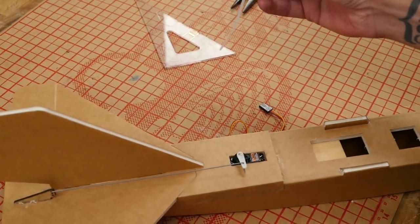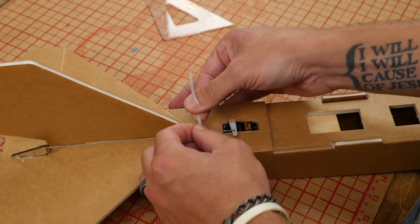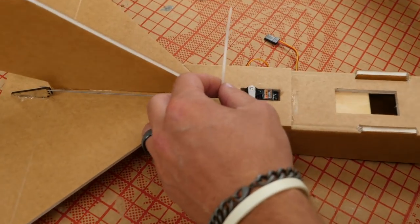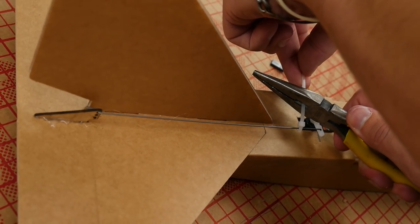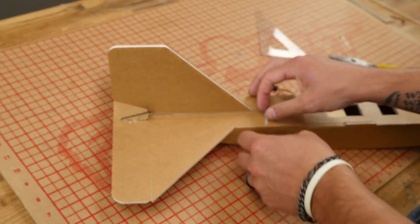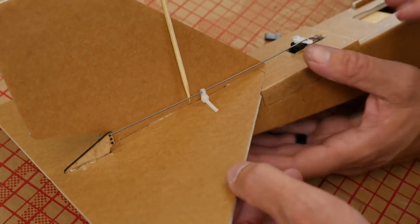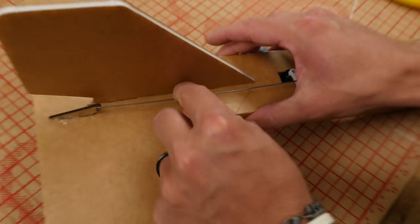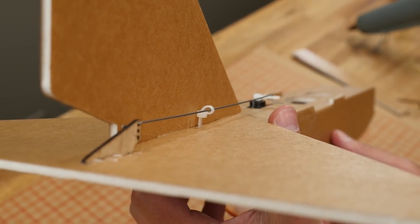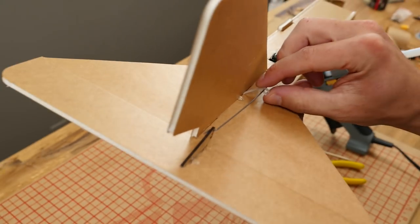To reinforce the servo rod, use the zip tie — feed it through on this side, cinch it up. Go about a half inch down and cut at a really sharp angle so it can actually poke through the foam. What this is doing is keeping the rod from being able to flex on the negative. Even though we want all the strength on the positive, we do want it to be nice and smooth so the servo will actually move the control surface. Use a barbecue skewer to make the hole in the middle, then poke the zip tie right down through there. Once happy with the fit, put a little drop of glue down in the hole.